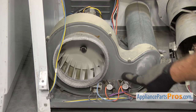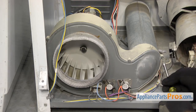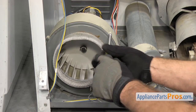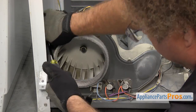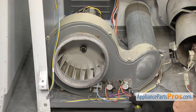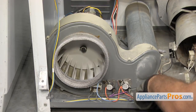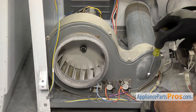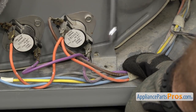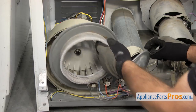Now that we have the drum out of the way, we can take the blower housing cover off. We're going to use a quarter-inch nut driver to remove all the screws that hold it on. Once you have those out, we have to remove the screw that holds it to the bottom of the dryer — we're going to use a 5/16-inch nut driver to take that out. Once you have all the screws out, you can lift it off and swing it out of the way.